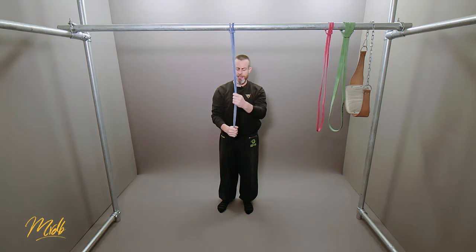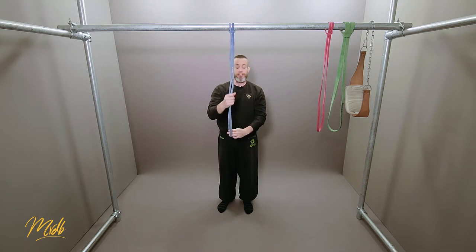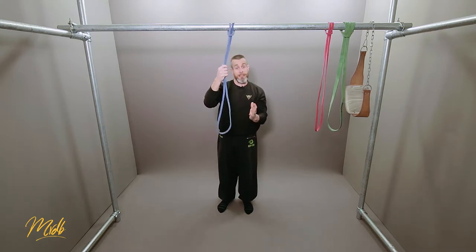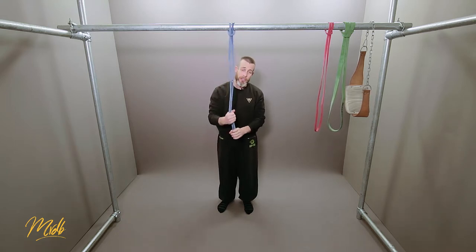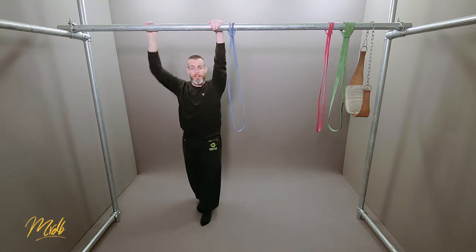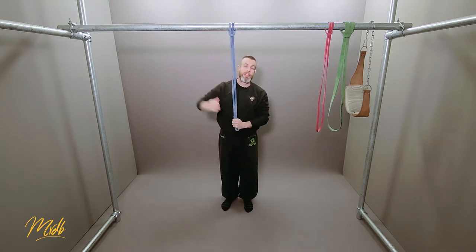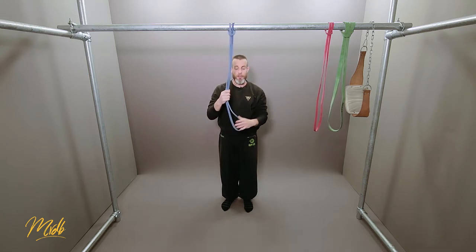Using these bands does have its positives and negatives. Starting with the positives: you can scale this as much as you like. The two variables — the type of band and the length of the band — determine how hard this exercise is going to be. Another positive is that you can put yourself in a very good position that replicates a normal non-banded pull-up, so you're in exactly the same position as you would be hanging on the bar without it. The bands are very good for body position.